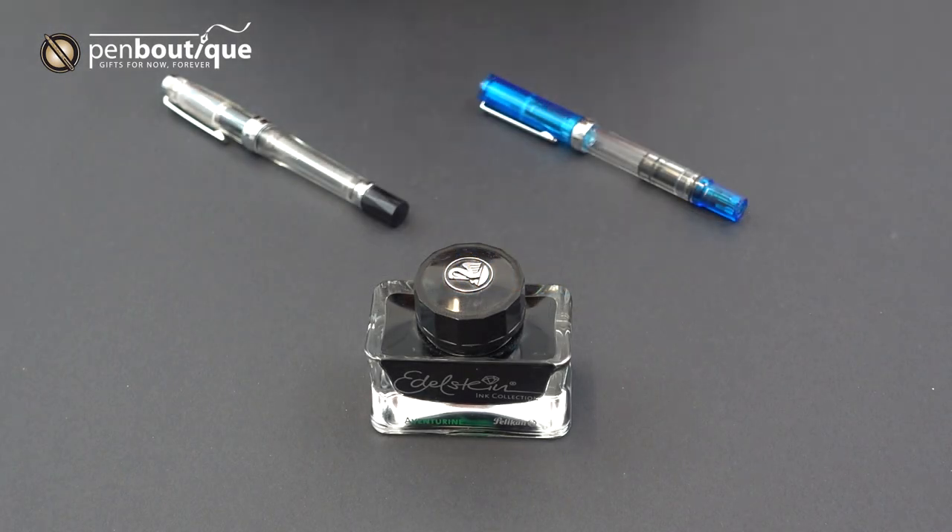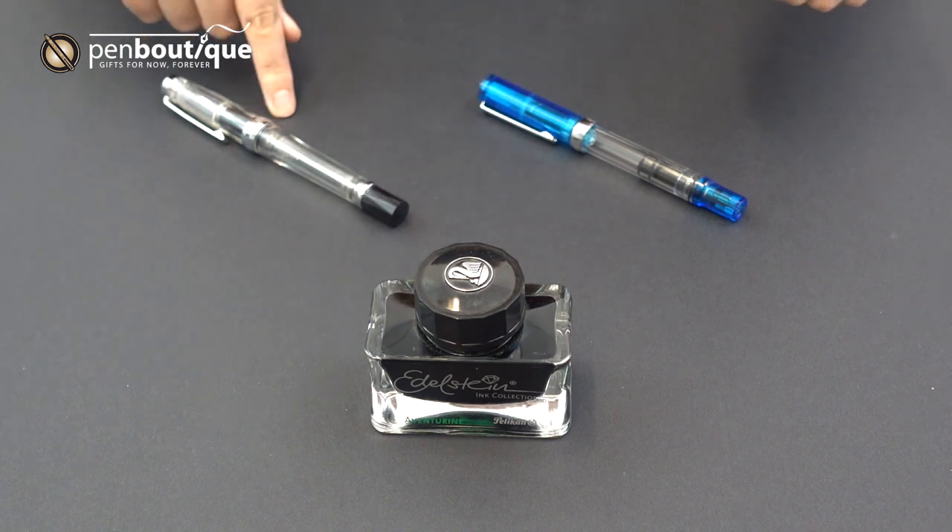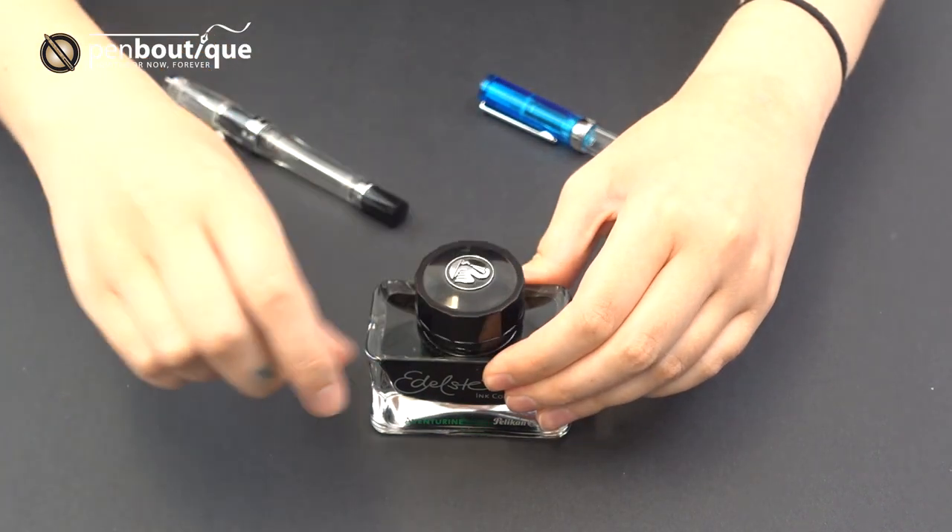Hey everyone, Pen Boutique here. We're going to teach you how to fill up your Twisbi Eco or Twisbi Diamond and your Twisbi Vac 700.